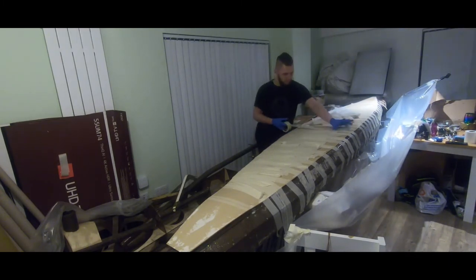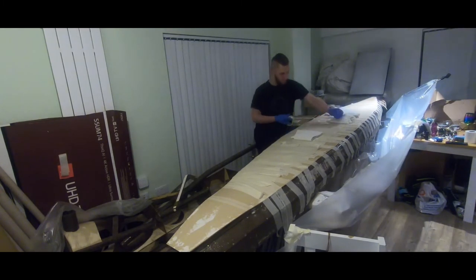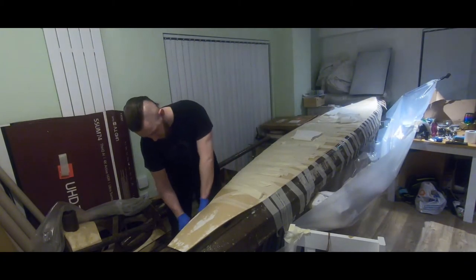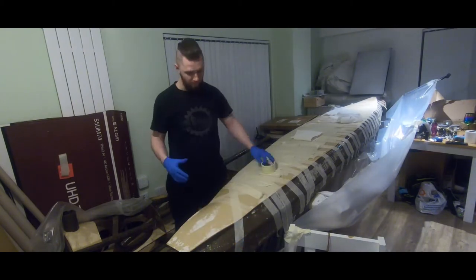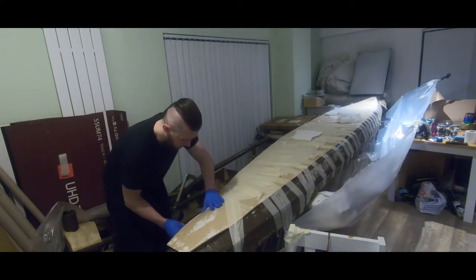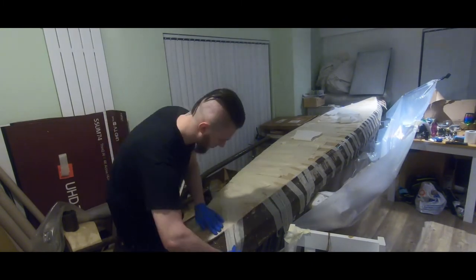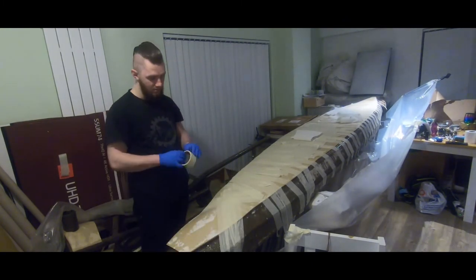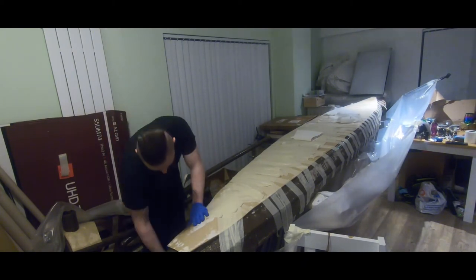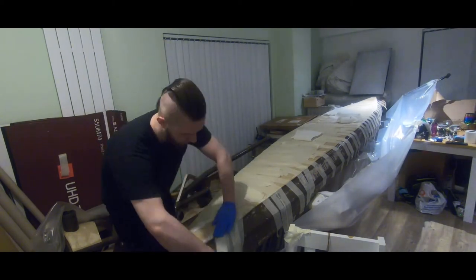I won't make this monologue any longer. There will be about three more short films like this, and then I will focus on the final project — a full-size paper boat that is in a very advanced stage, so there is a lot to look forward to. I'm trying to catch up with content for YouTube. Stay with me, support me, and I will take you on an interesting journey. Until next time.